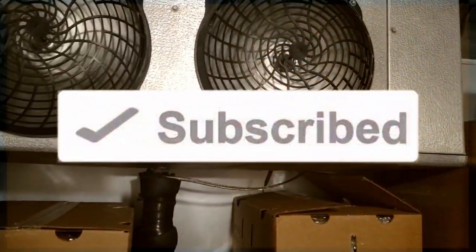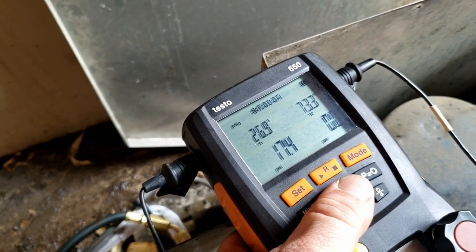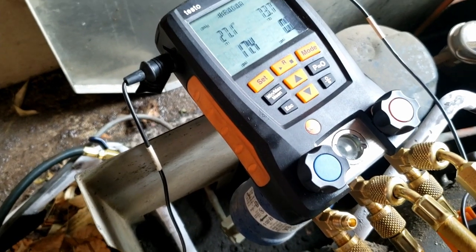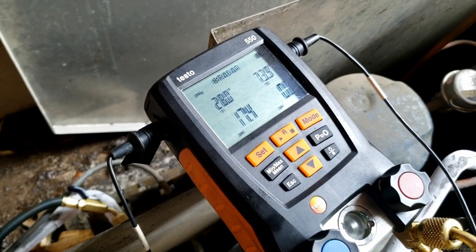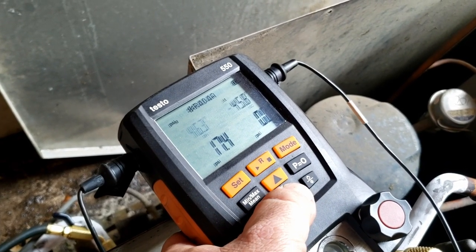The coils were clean - I checked those earlier. We've got superheat issues here at 26-27 degrees. Remember, anything below 32 is going to freeze. I think this TXV has got issues.